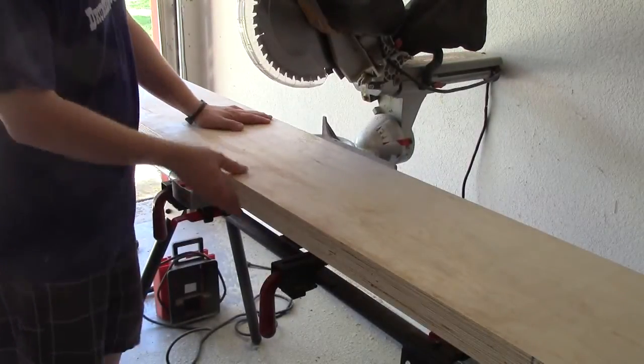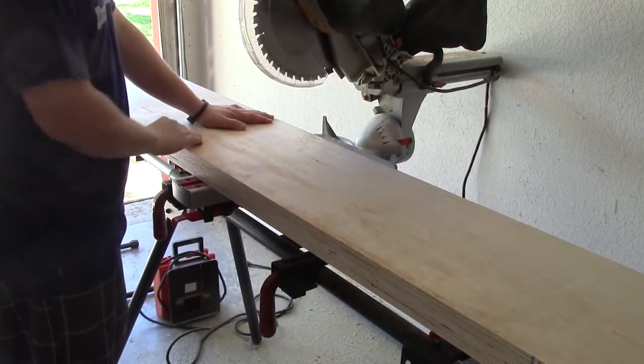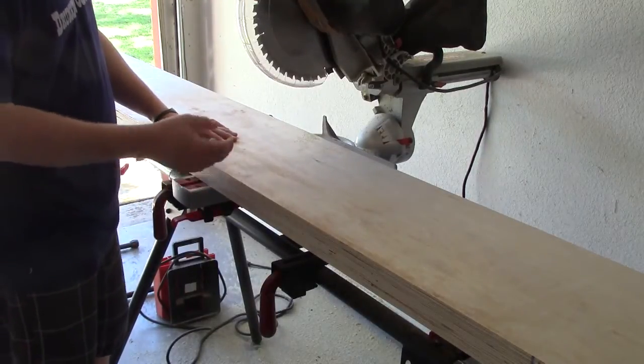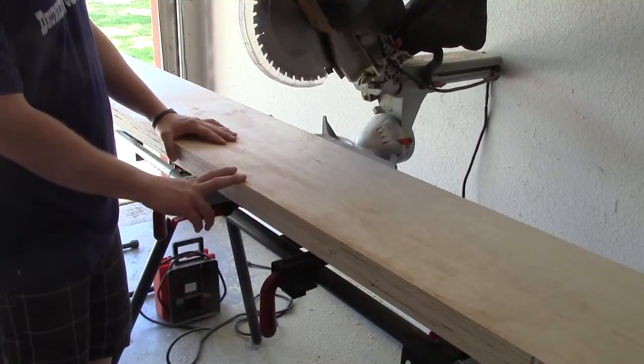I have all three of my one-foot boards lined up on the saw and I'm going to cut them all to forty inches. I will have to come back and cut two of these down to thirty-eight and a half inches after the fact.